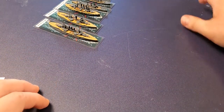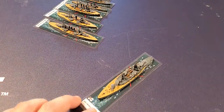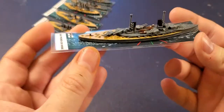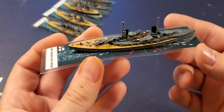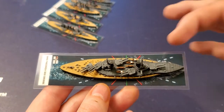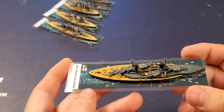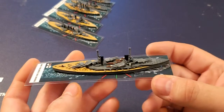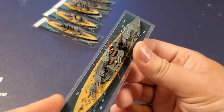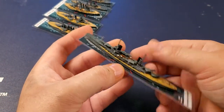Now we're starting to get into the super-dreadnoughts. We have the Kaiser class — here I have the Friedrich der Große. I on purpose didn't paint the middle part in normal deck colors, just to show at tabletop level so my wife could see these were the more important or more heavily armored ships. I think it looks pretty good — it turned out quite well.